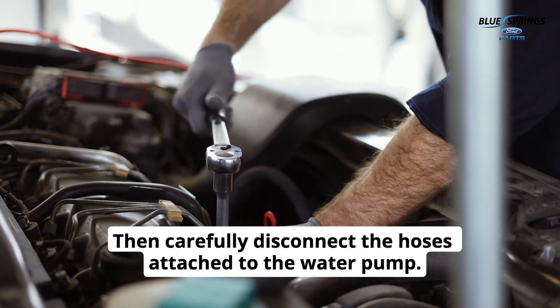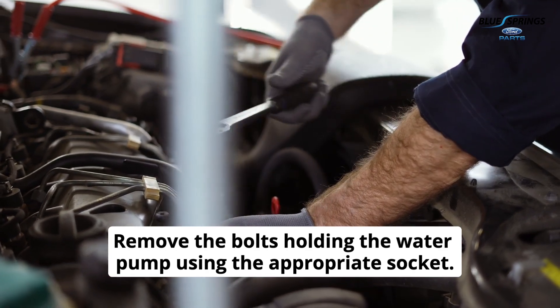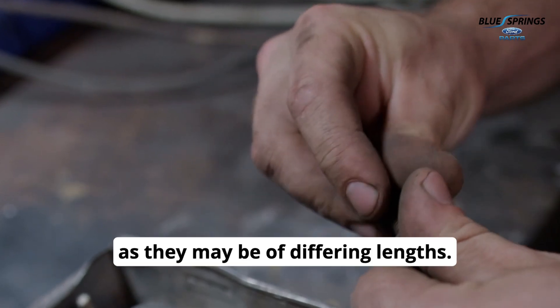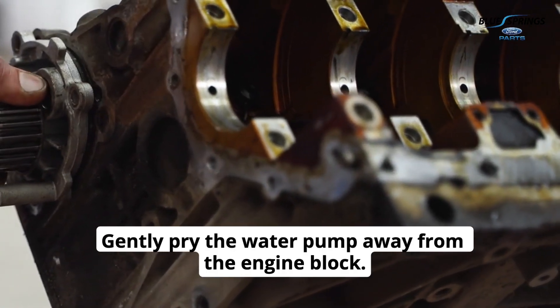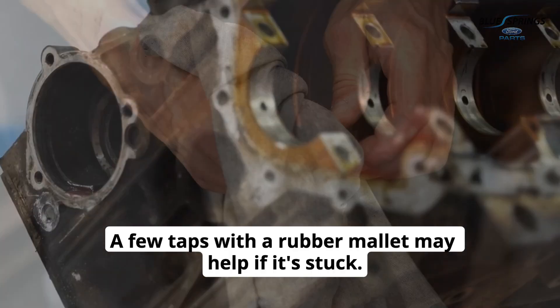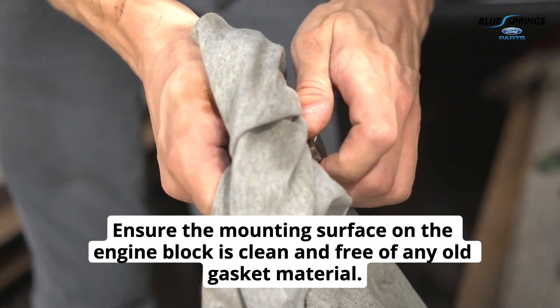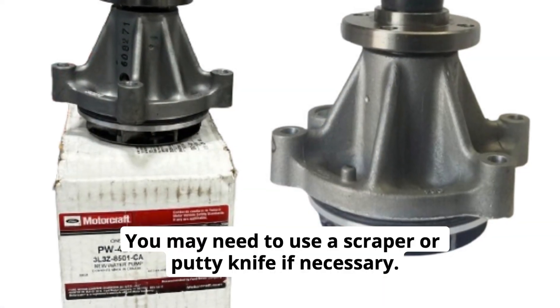Then carefully disconnect the hoses attached to the water pump. Remove the bolts holding the water pump using the appropriate socket, keeping track of the bolts and their placement, as they may be of differing lengths. Gently pry the water pump away from the engine block — a few taps with a rubber mallet may help if it's stuck. Ensure the mounting surface on the engine block is clean and free of any old gasket material, using a scraper or putty knife if necessary.